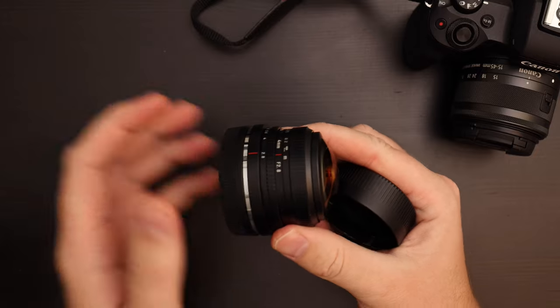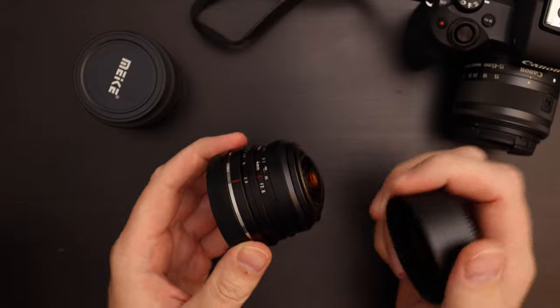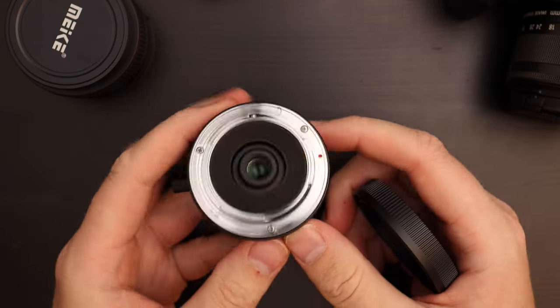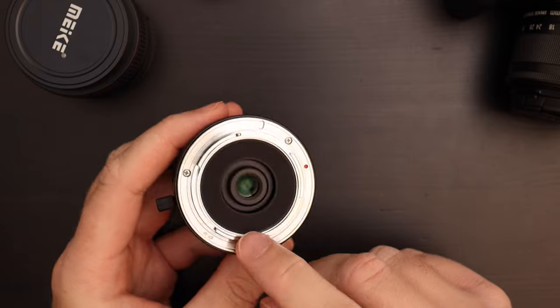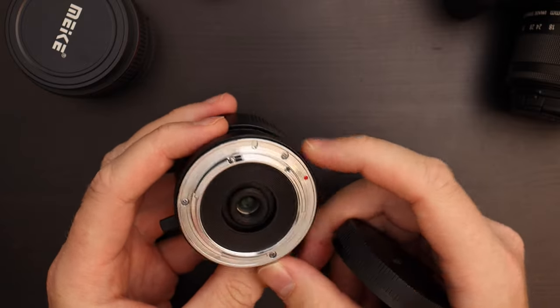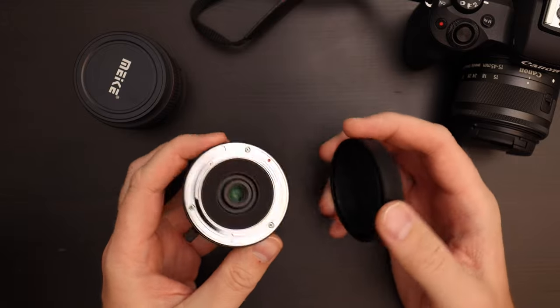I'll compare this lens to the Maike 6.5mm fisheye lens — the lens cap design on that one is a little bit better. On this end we have the EOS M mount; you can see the rear element is really tiny, which I guess is normal for fisheye lenses. It's a really nice metal mount and the build quality of the lens is really, really nice.